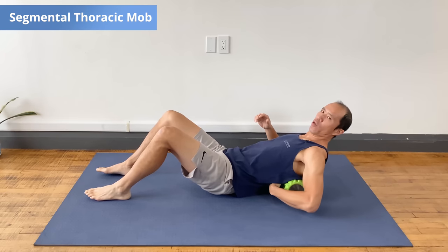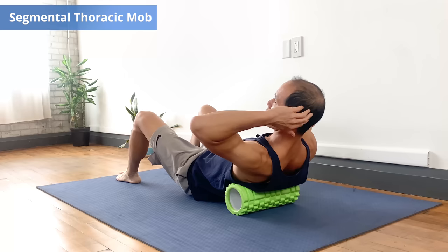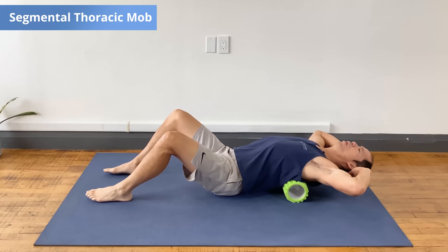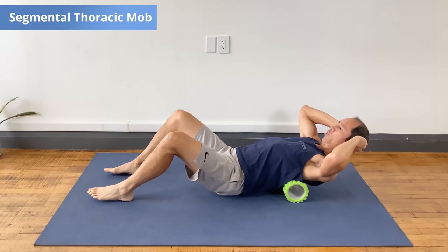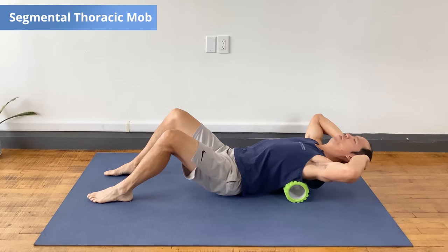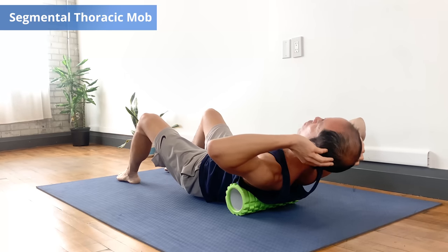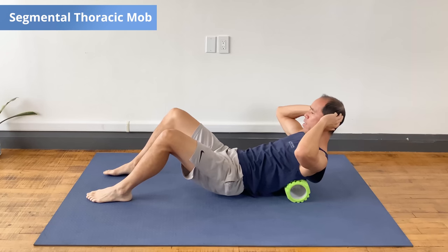The first exercise is the segmental thoracic mobilization over the foam roller. Start with the roller under the lower thoracic spine. You can support your neck with your hands if it's really sore. The first movement is extending over the roller — inhale on the way up, then segmentally tuck the chin first and flex the spine back up. Do this three times. You might get some pops here and there; that's a good thing.